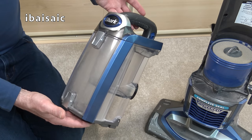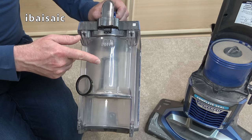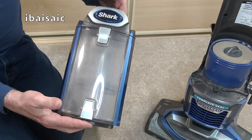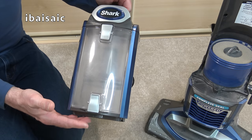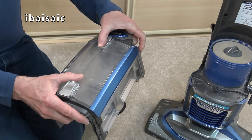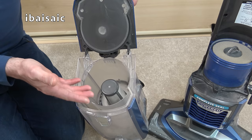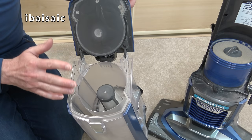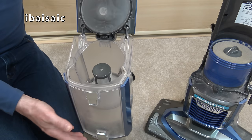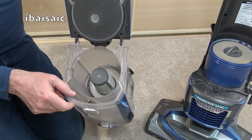The only maintenance you should need to do on the bin is to keep it emptied and ensure the mesh screen is clear. If you want to give it a more thorough wipe out, you can. I wouldn't submerge it in water, but you can use a damp cloth or antibacterial surface wipes — they don't wet the machine too much. You can wipe around all the parts to make it smell fresher and look cleaner, but that's optional. The most important thing is to keep the mesh screen in the middle free of any debris.